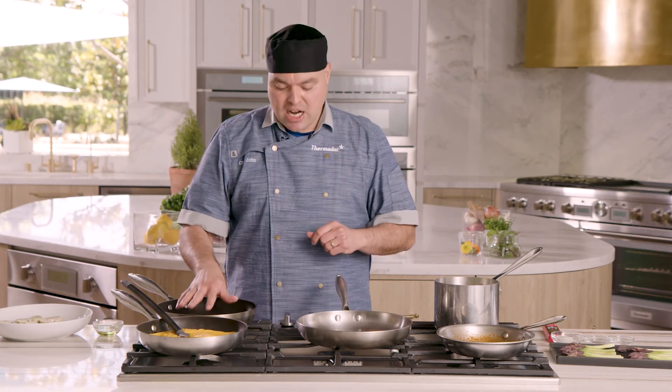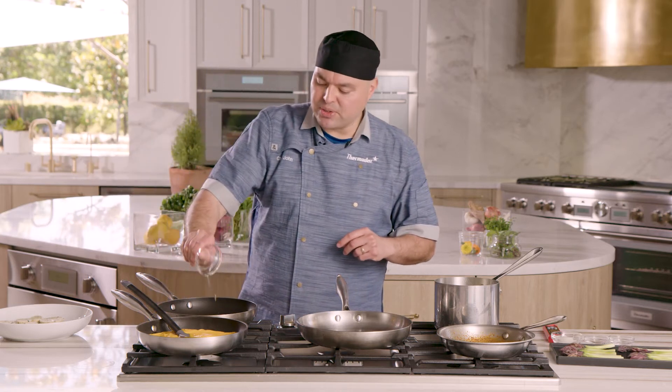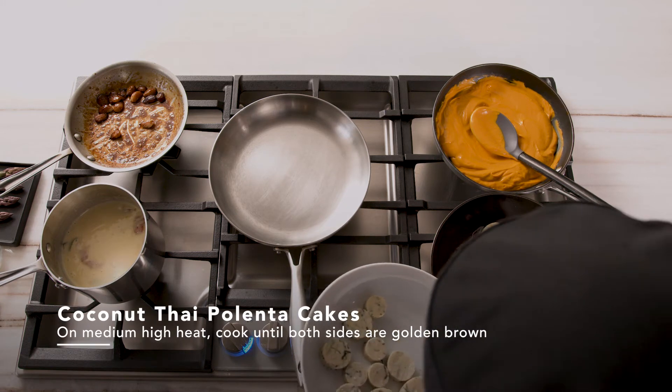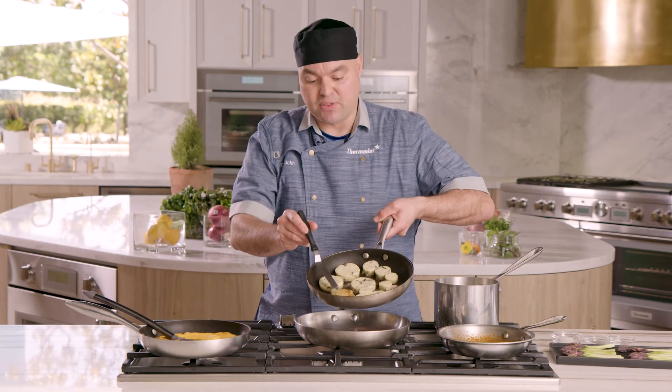While the lobster is working, we're gonna work on our polenta cakes. On the bottom right 9,100 BTU star burner on medium-high, we're gonna add a little bit of grapeseed oil and drop our polenta cakes in there. Cook each side for about two to three minutes per side or until they're golden brown. Our polenta cakes have browned on one side — let's flip them. That's the color you're looking for right there.